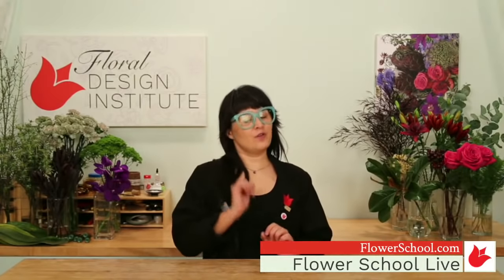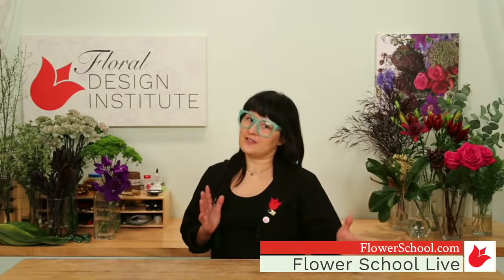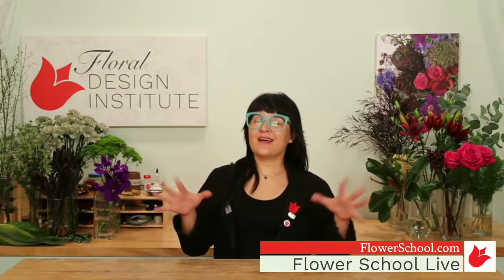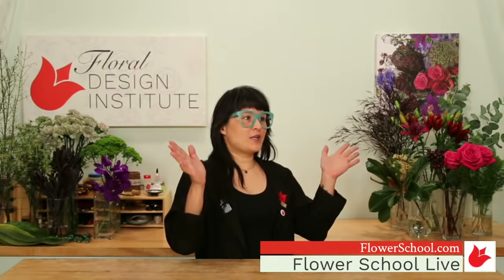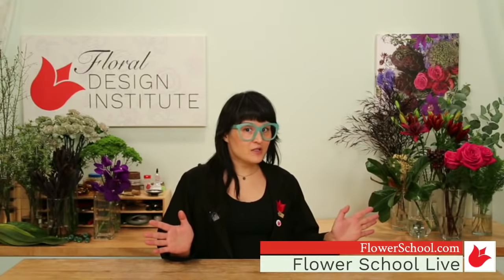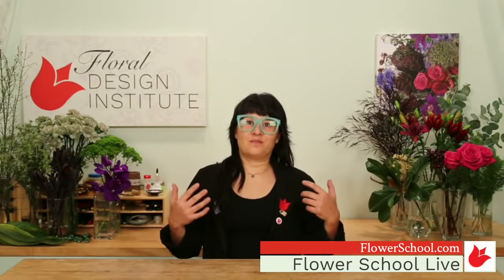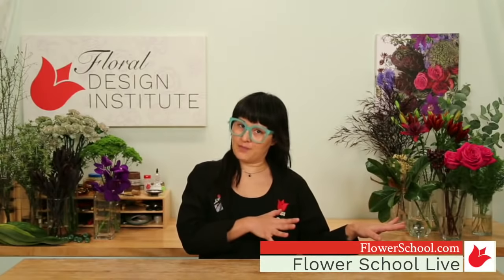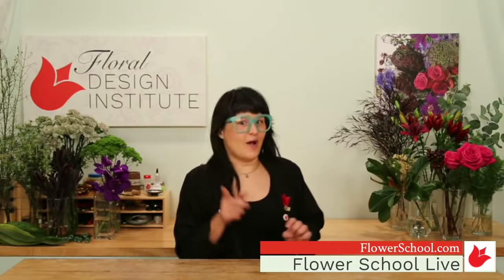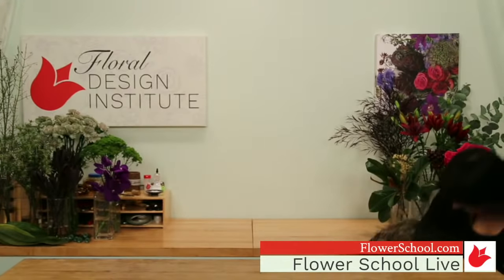The inspiration for this design was walking through the aisles here at the Floral Design Institute and finding the perfect prop. I was like, oh my gosh, I just totally watched this whole series on Netflix — it's like the huge craze right now. I don't know if any of you know where I'm going, so I'm going to go grab this prop.